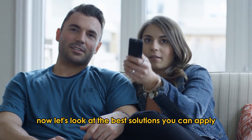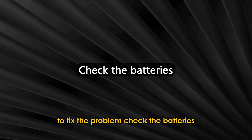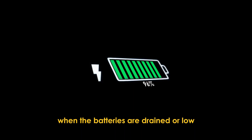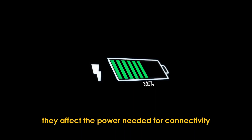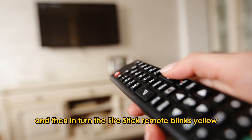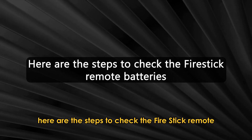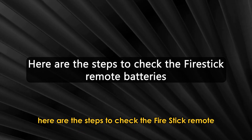Now, let's look at the best solutions you can apply to fix the problem. First, check the batteries. When the batteries are drained or low, they affect the power needed for connectivity, and in turn, the Fire Stick Remote blinks yellow as a warning message. Here are the steps to check the Fire Stick Remote batteries.